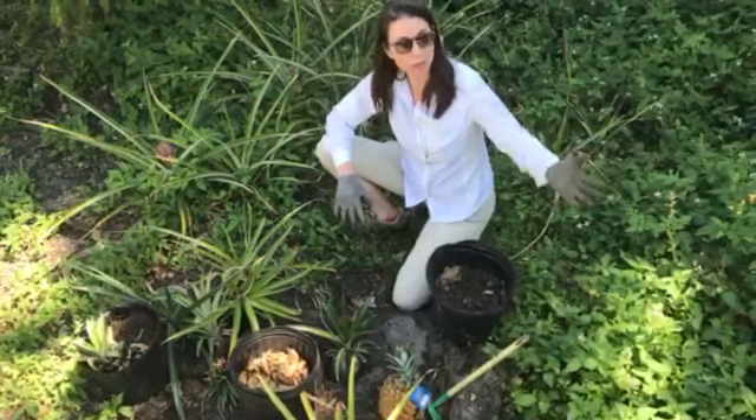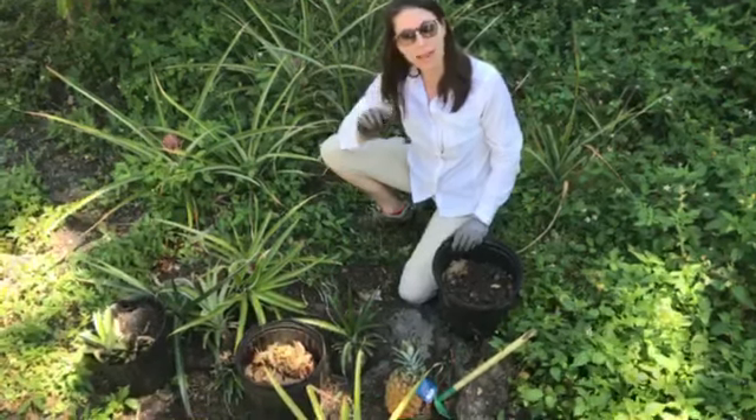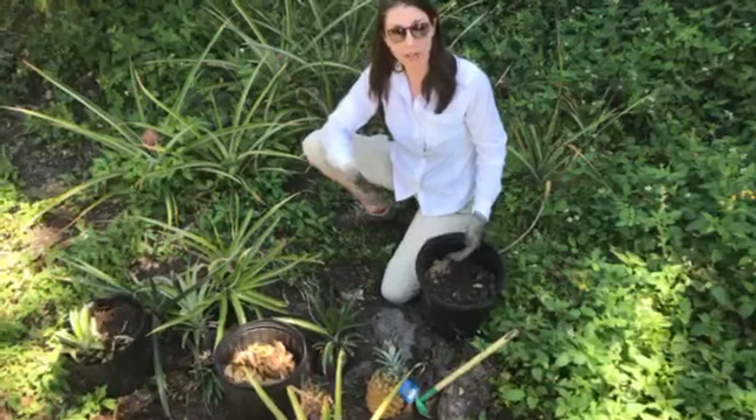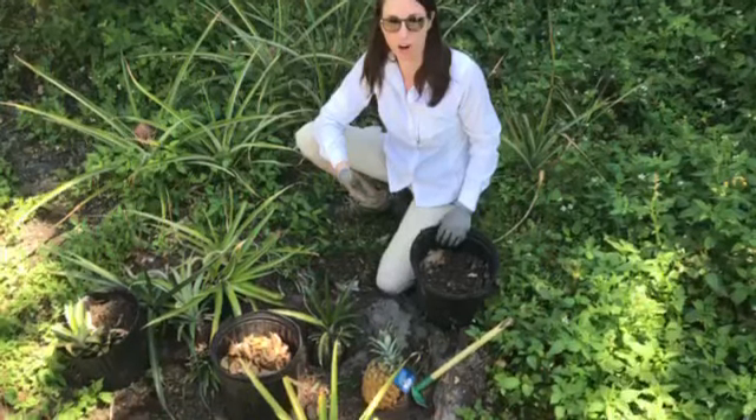What we were just showing you is our native quarterweed, which has a purple tiny flower and it's really great at attracting native pollinators — bees, butterflies, and all types of insects into your yard.